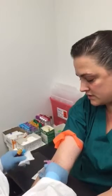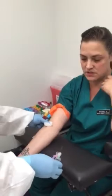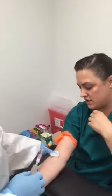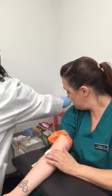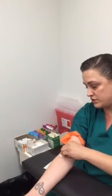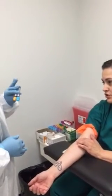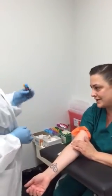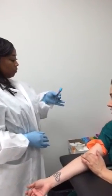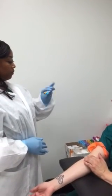She's going to grab her gauze, put it over the needle site, pull out the needle, and engage the safety. Discard the needle in the sharps container. Make sure to apply pressure while inverting the tubes. Make sure you invert anywhere from five to eight times. Do not shake vigorously because this can create hemolysis.